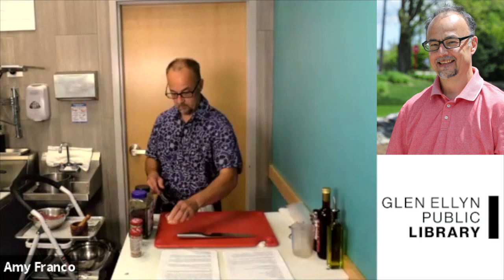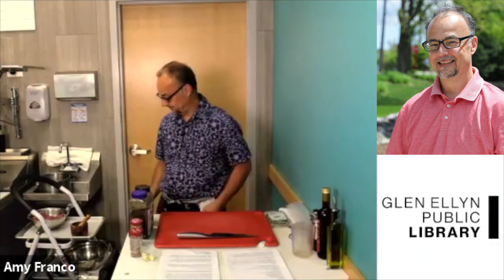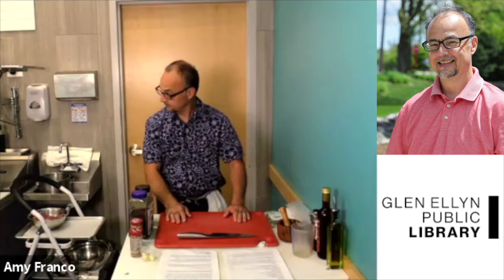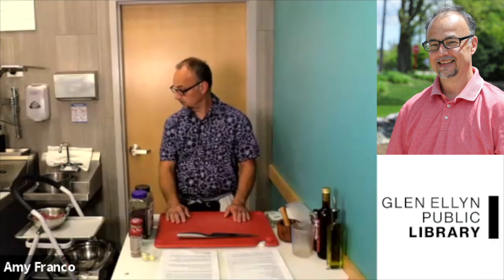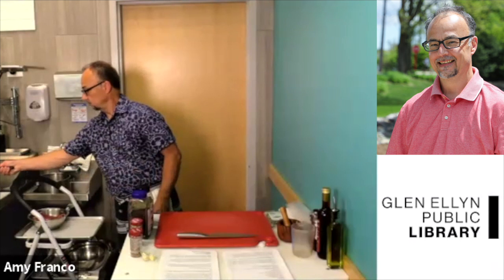Thank you so much for joining us. This is our second cook-along. We've got our very own Chef Rob of the Cafe joining us today. You're going to be making some Argentinian flank steak with chimichurri sauce and some South American street corn. We'd love for you to turn your cameras on.